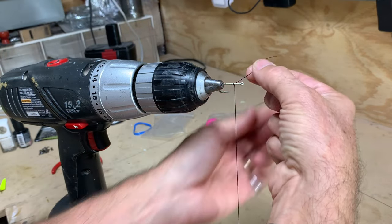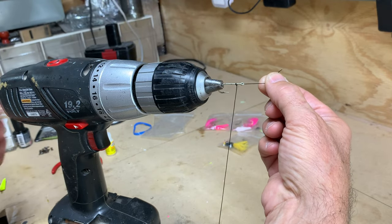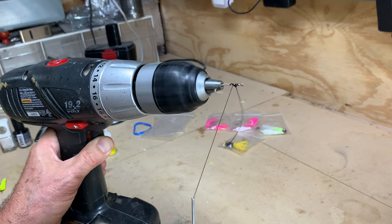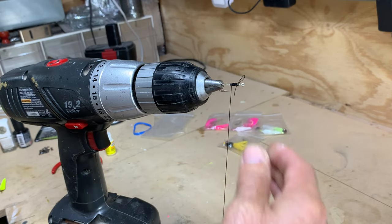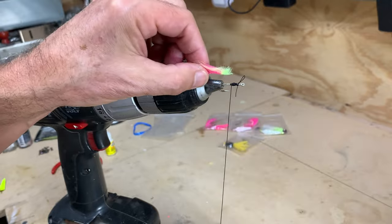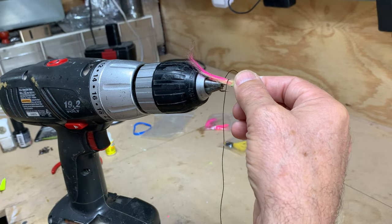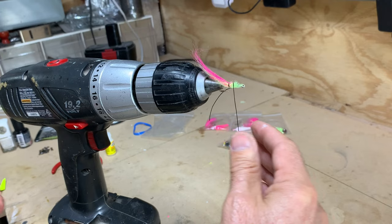I'm going to start a little ways from the end of the hook because I want to make a little bulb — that bulb will help flare out some of the fiber. Let's get this started. There we go, we've built up a little bulb. Now we're going to reach for our first strip of fiber and place it right on the hook. The tail end of the fiber goes toward the hook end, and we'll do a couple wraps, then use the power tool.